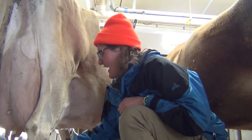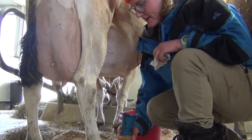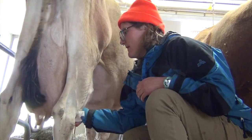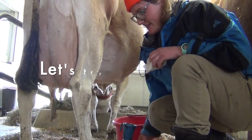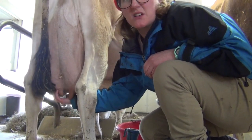So I'm going to dip it with iodine one more time, and then I'm going to use a paper towel to just wipe that iodine right off, because we don't want any of that in our milk today.